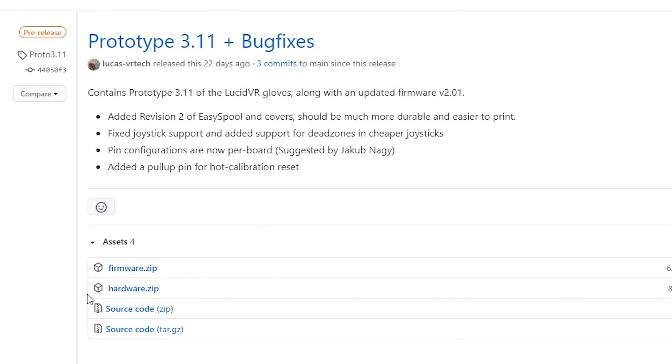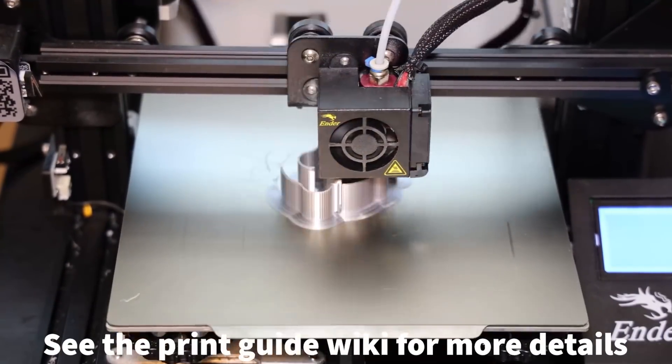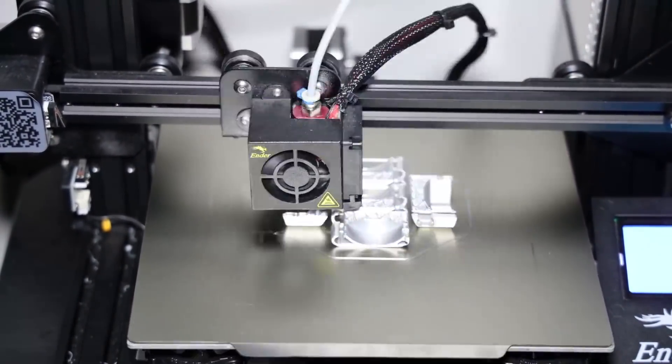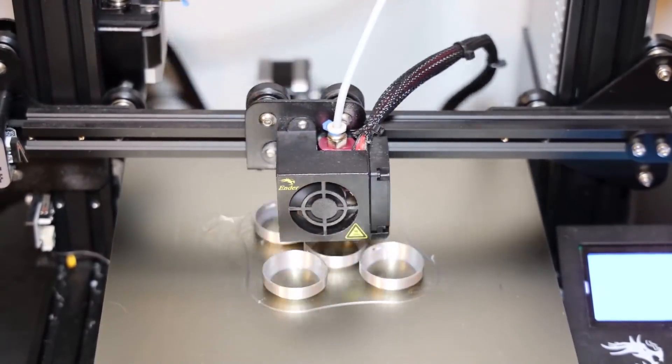Alright, let's get to printing the parts. All the STL files can be found in the hardware folder under the GitHub release linked in the description. I printed my parts on my Ender 3 in plain PLA, in the orientation shown here — I designed them to print without support structure, though you can use support for the holders if needed. I recommend printing one of each part first to make sure it looks good before printing everything else.